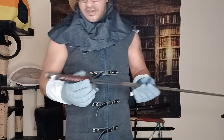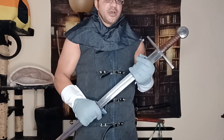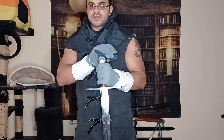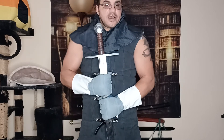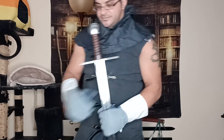This is the Medieval Gears Hanwei arming sword. If you look it up online you might find it listed as a medieval knight sword — that's how I found it. It's fully functional, combat ready, peened, etc. I'm pretty confident this one is also made by Hanwei. Let me know what you think of this piece, and thank you for watching.